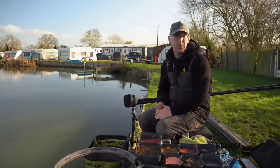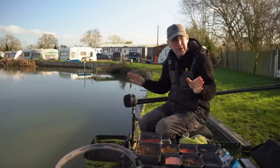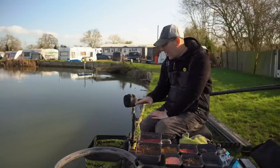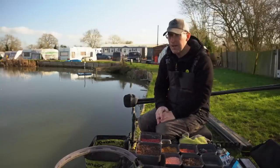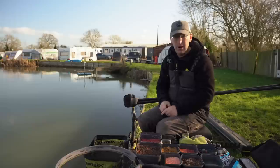It's important to have multiple swims plumbed up even if you're not going to fish them — you need places to go and places to try things, with a bit of distance between them. I'm going to fish short left and right, and long left and right. The lake's probably a foot down and very clear in the margins — about three and a half foot deep, slightly deeper to my right than my left with about four inches difference. I can use the same rig and move it up and down to suit; if it was a bigger difference I'd have two separate rigs.